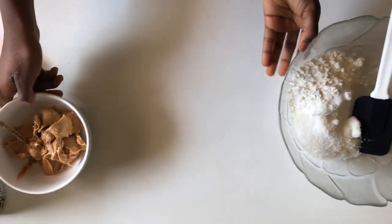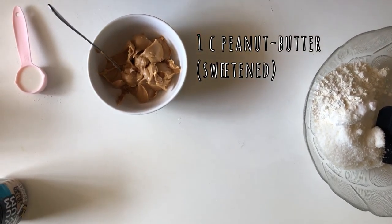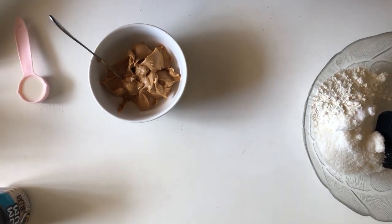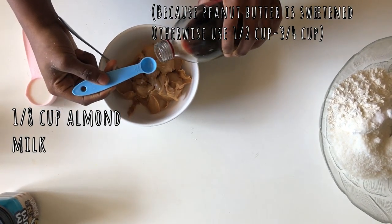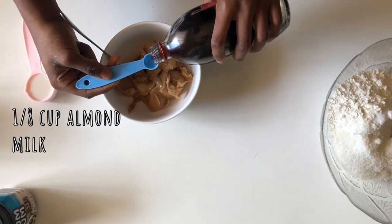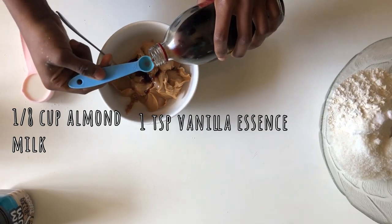Our wet ingredients are one cup of peanut butter, an eighth cup of almond milk, a quarter cup of brown sugar, and a teaspoon of vanilla essence.